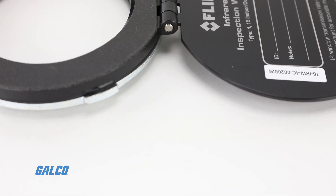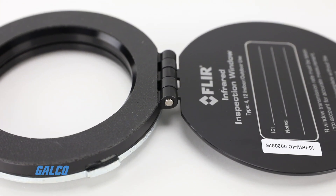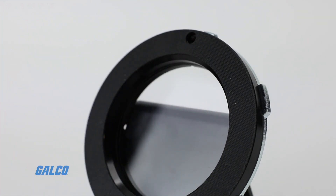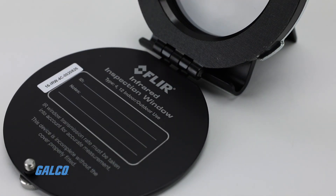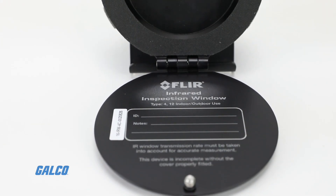The cover is hinged permanently, which eliminates the risk of dropping or losing covers. A quick and easy thumbscrew release opens the hinged cover, allowing for faster scans and has an inside label for permanent identification.